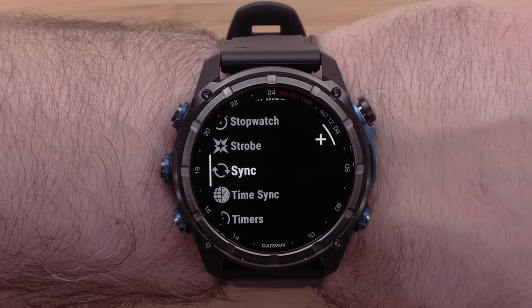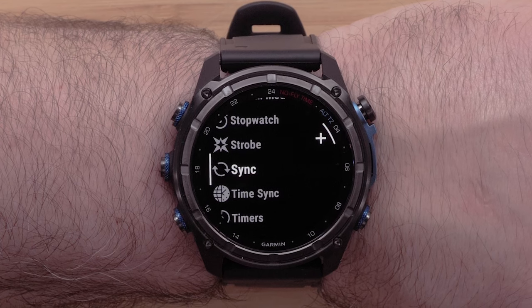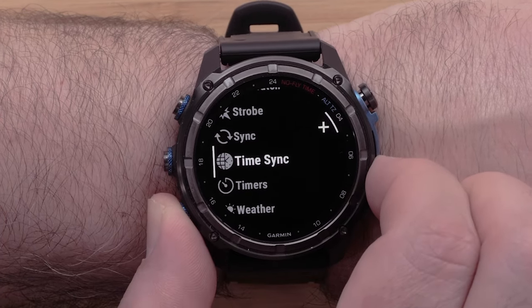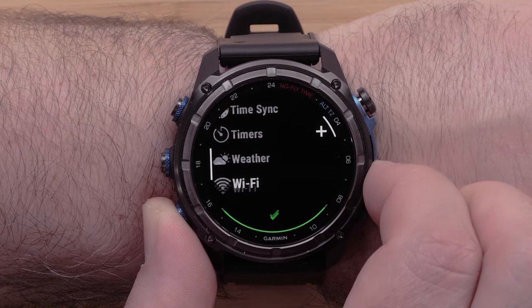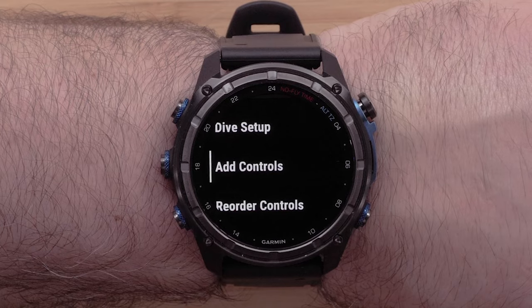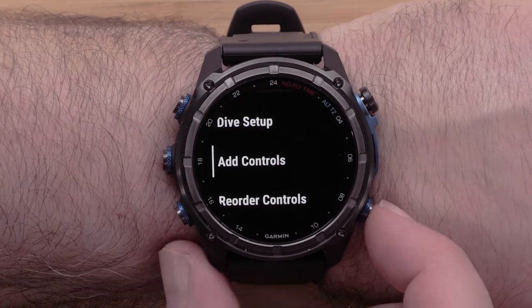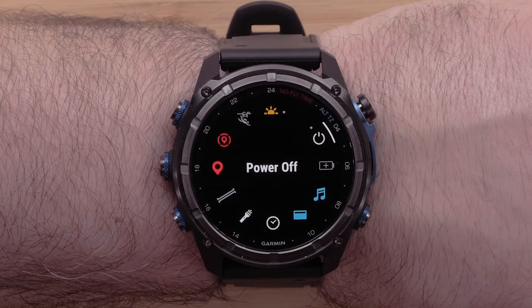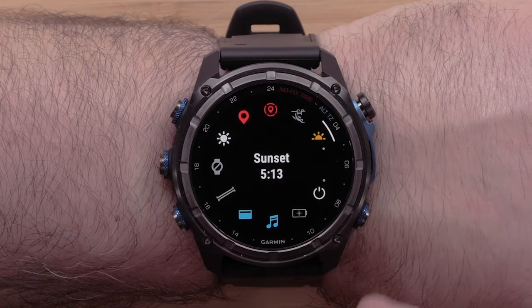Once selected, you can continue to scroll over the available controls to add to the menu. To finish adding controls, scroll down to the bottom and select Done. Then press the back button to return to the controls menu. The new controls will be added to the end of the list in a clockwise rotation.